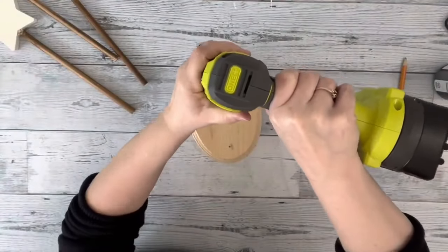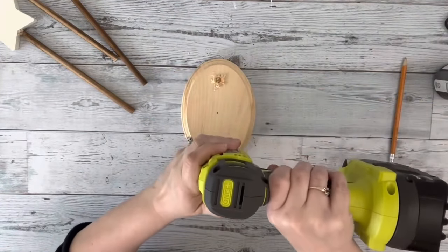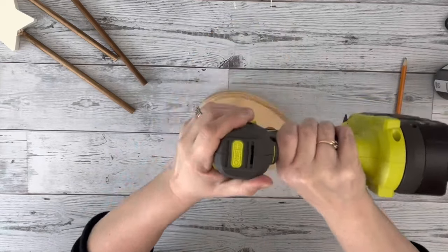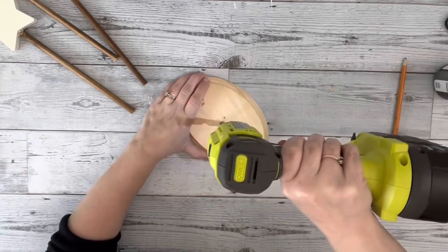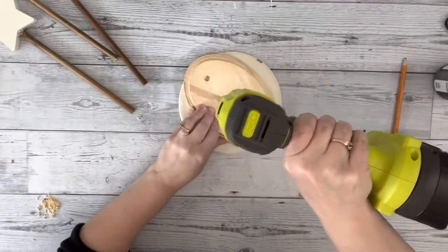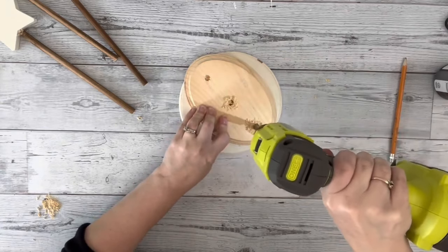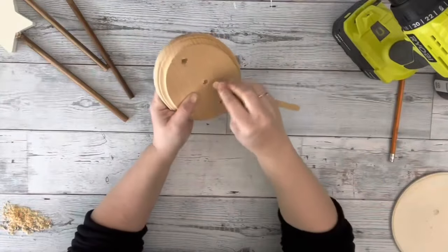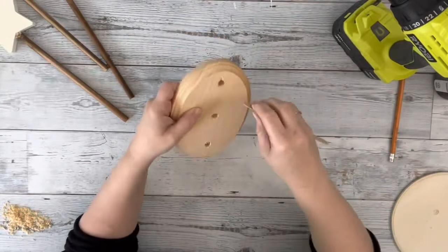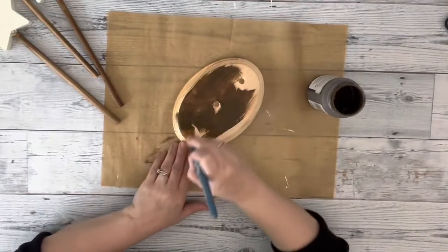I then took a three-eighths drill bit and drilled down into those markings. It was moving around like crazy on me, but I got the job done. I ended up putting down another piece of wood just to make sure I didn't go through onto my desk. Then I took a small nail file and sanded down in between all of those holes to get all the excess wood pieces off.